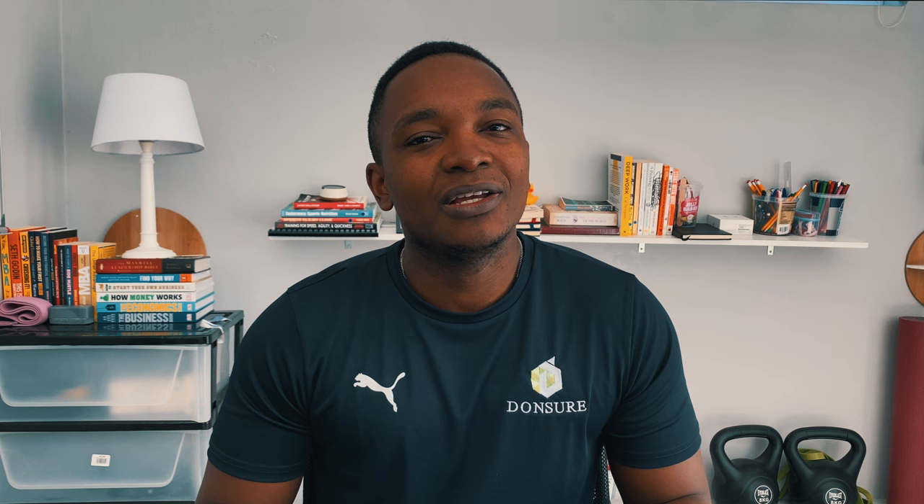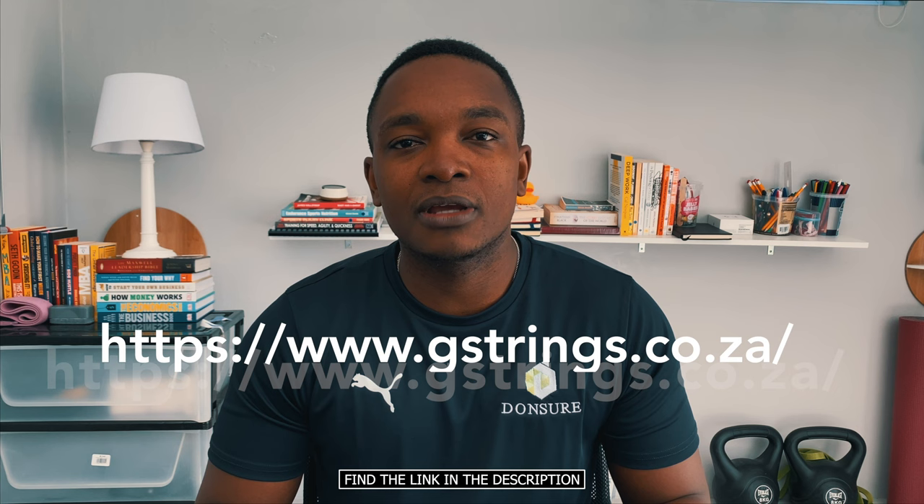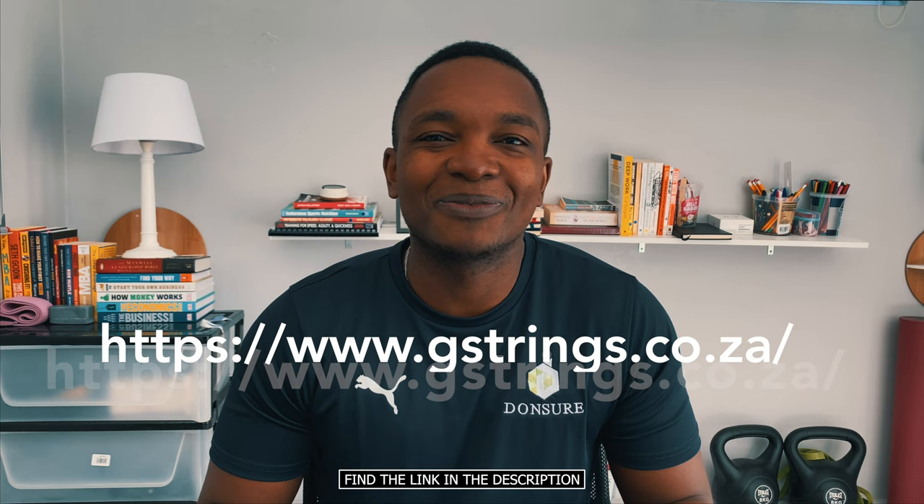I want to shout out Gary Weedon — he owns the racket shop G Strings and Things. If you're looking for an online shop selling rackets, shoes, and more, I'll leave a link in the description. He carries a lot of products that might not be available elsewhere around South Africa. He's a South African squash legend, a former PSA player, and a Level 2 coach who has represented South Africa on many occasions. I met him in person during the previous Lon Park Closed tournament and have had a lot of great conversations with him.